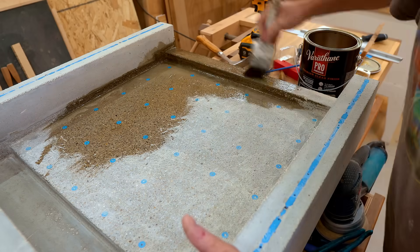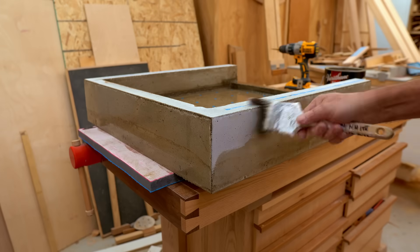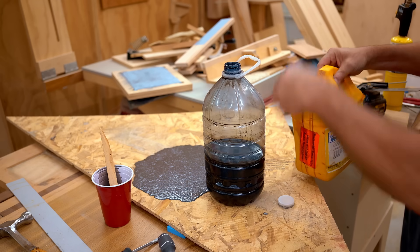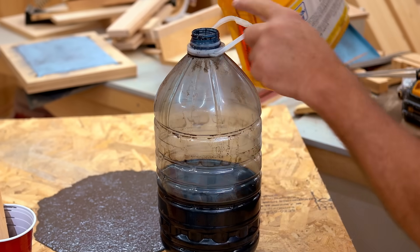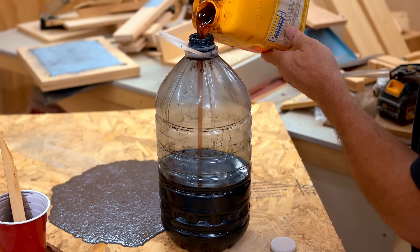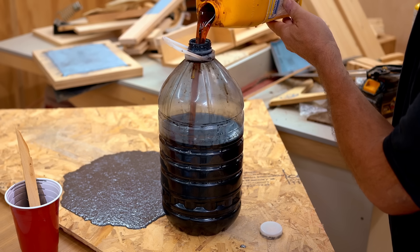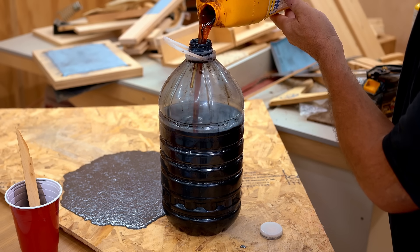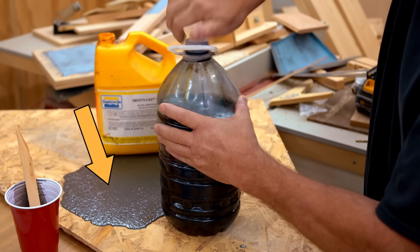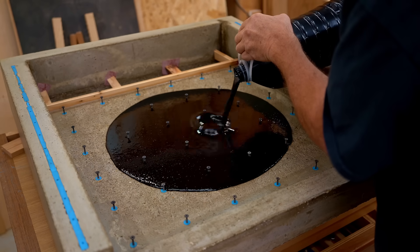Once dry enough I gave it a coat of oil-based polyurethane to act as a sealant. Technically this concrete is waterproof — water won't run through it — but it will soak water if not sealed. Even after the grinding the bed still wasn't perfectly flat, so I thought an easy fix would be to pour a layer of casting resin on top. I had some resin on hand but it turned out to be way too old. I ran a test on a piece of OSB, crossed my fingers, mixed it up, and poured it in.